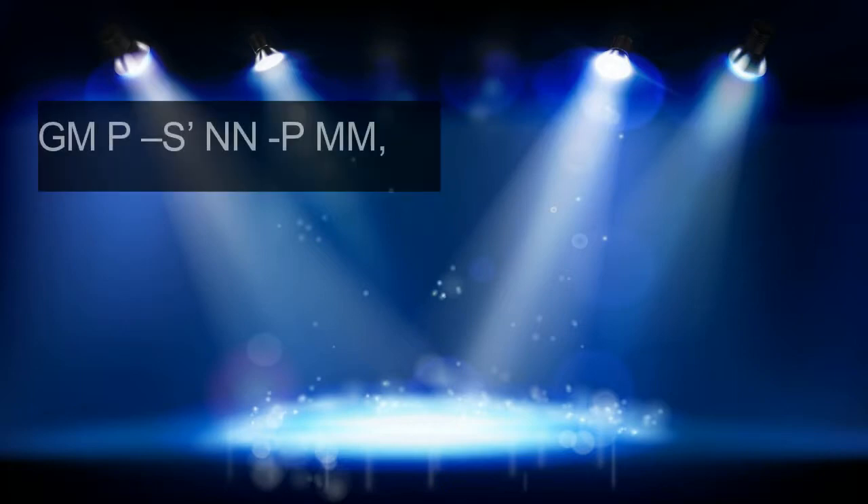Now I will sing the notation of this tune. The first phrase goes like this.